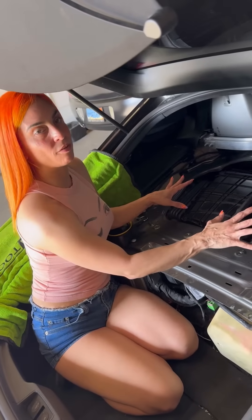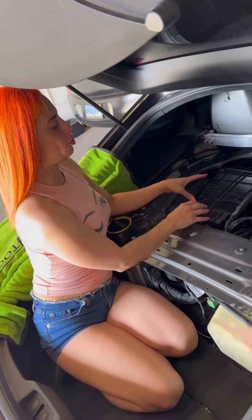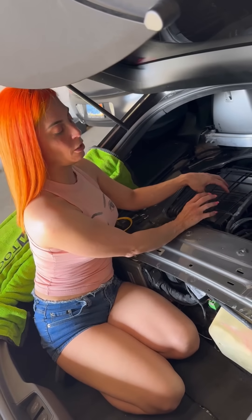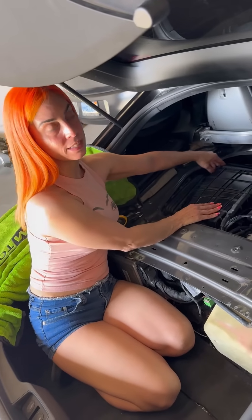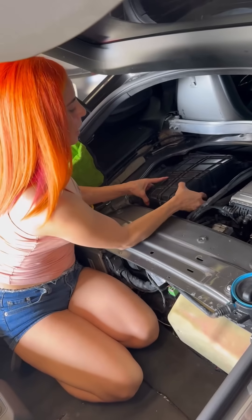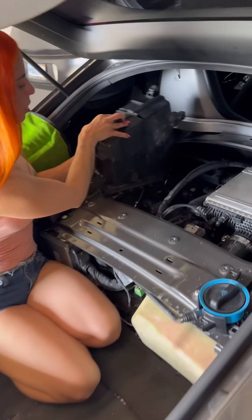We are going to take the air filter box off to get to the fuel pump. All you have to do is take off these two clips right here, give it a nice tug, and that will just pop itself right off. Then you're going to have your fuel pump right inside of here.